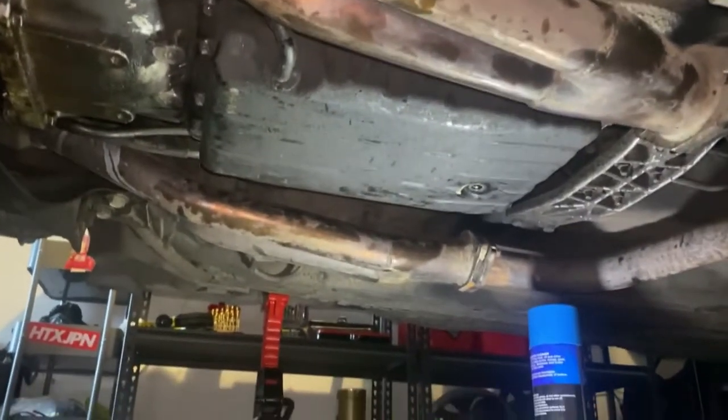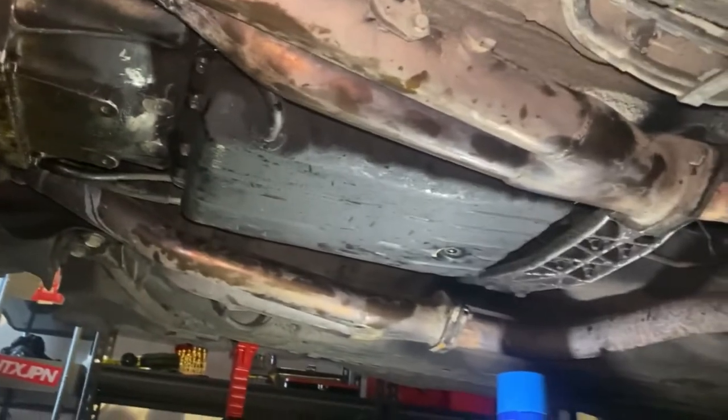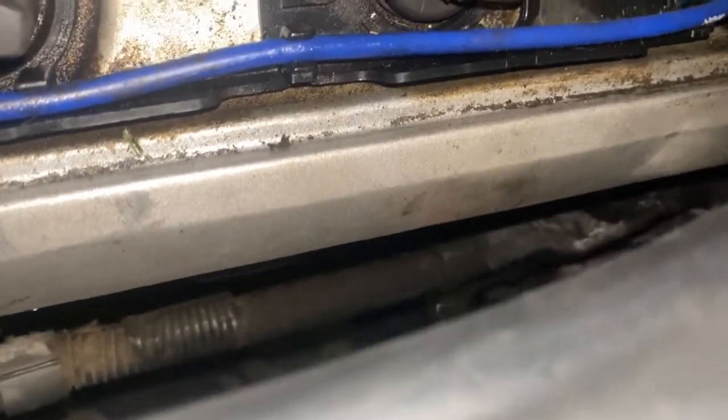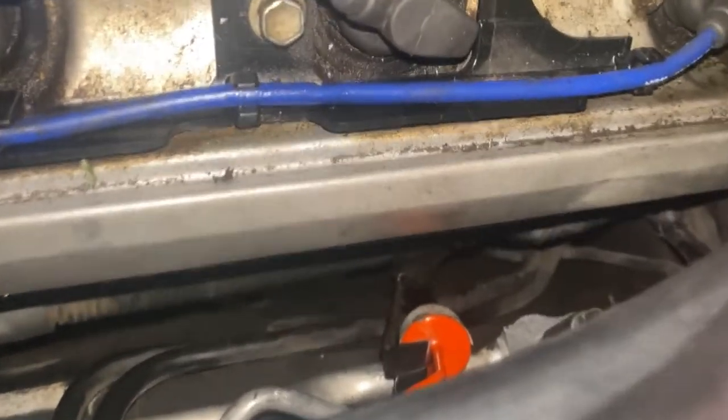Now all I've got to do is tighten them all up, put the sump plug back in, reconnect the dipstick, and then I should be right to fill it up. There it is back on the car. The dipstick's been reconnected — it was a bit of a pain to reconnect in the middle there. It does bolt to something, but mine was left unbolted — not sure what the previous owner was doing. But it's all back together, so I can fill up the transmission with fluid and it's pretty much a done job.